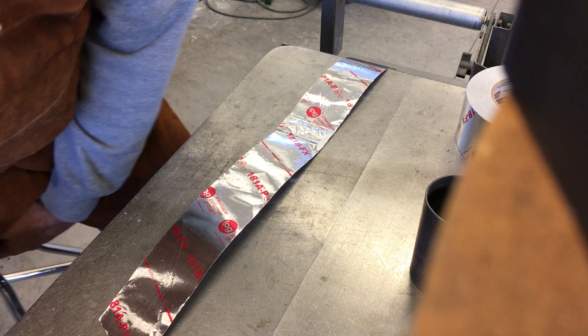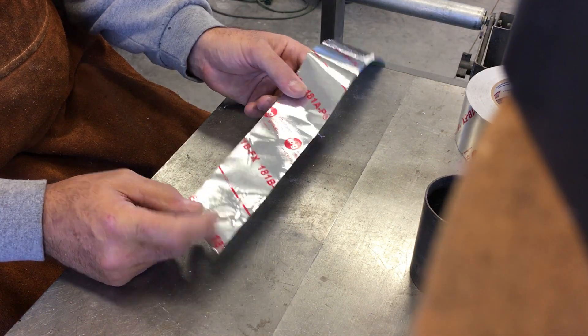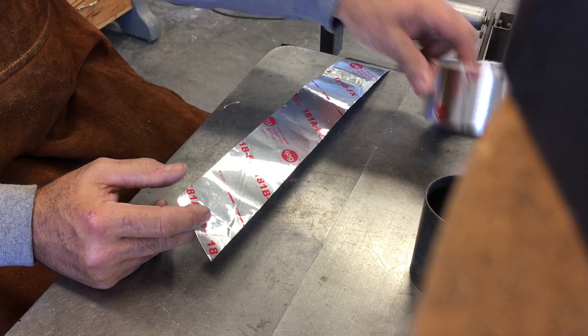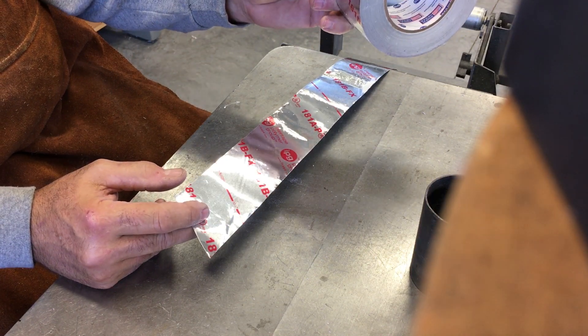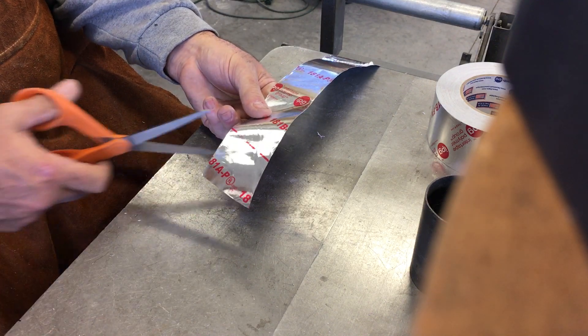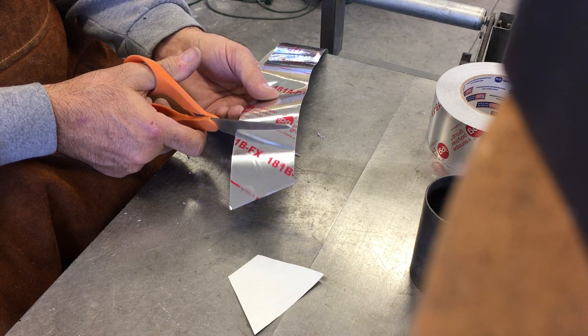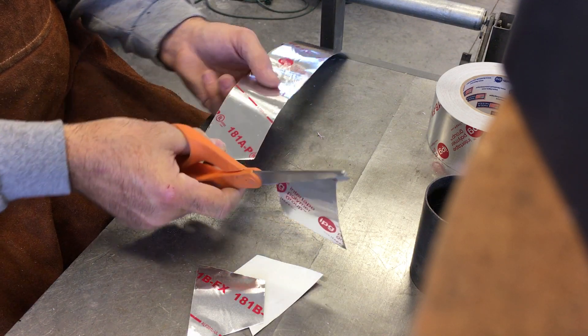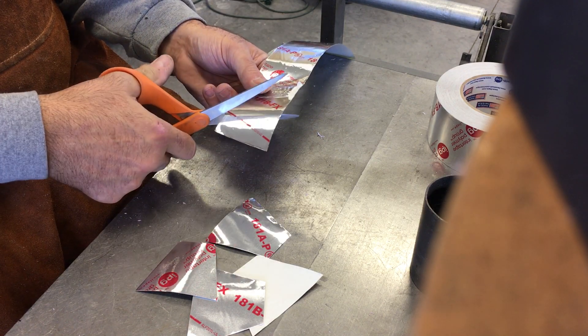Alright, just thought I'd do a quick little video here on how I make foil sprues. Just use a piece of HVAC foil tape. This stuff's about four or five thousandths thick, so it's pretty good for one layer, but I use two layers and just blast off some trapezoidal pieces like this here quickly — there's nothing too special about it.